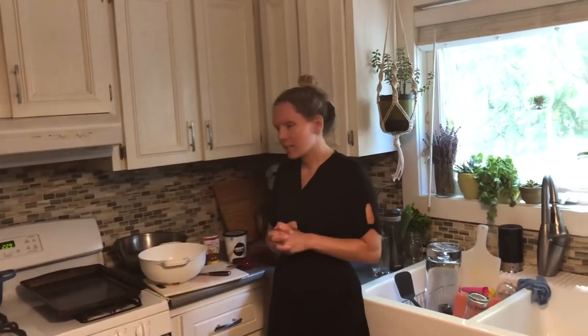Hey everybody, welcome back for our last cooking class of the 2019-2020 school year. Today we are going to make some strawberry gelato.